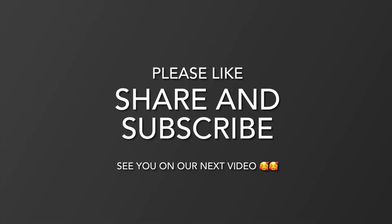If you have any comments, please write down below. Hit the notification bell so that you are always updated on our next video. Share and like as well, please. Thank you.